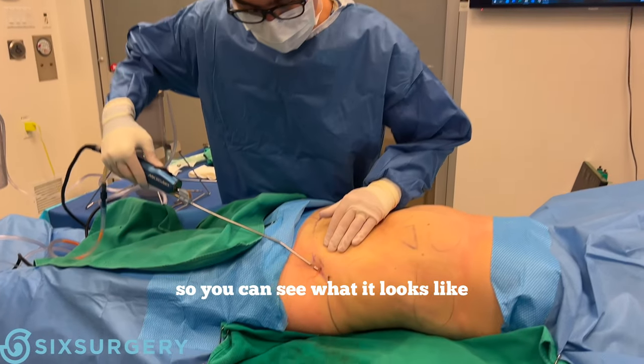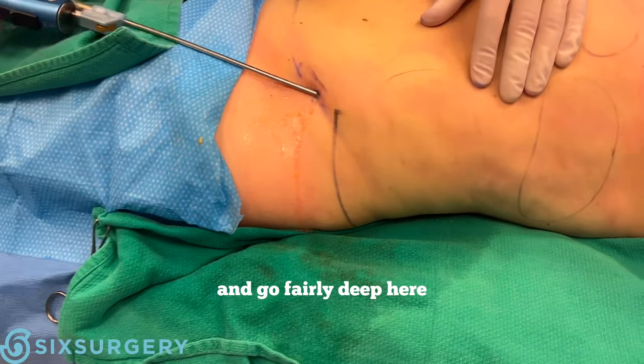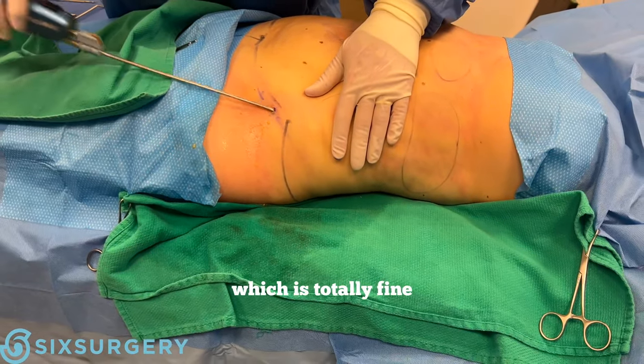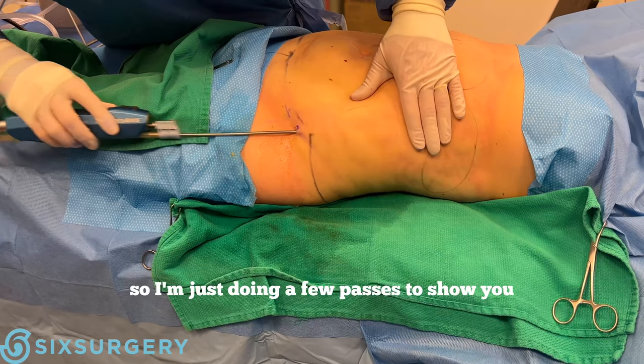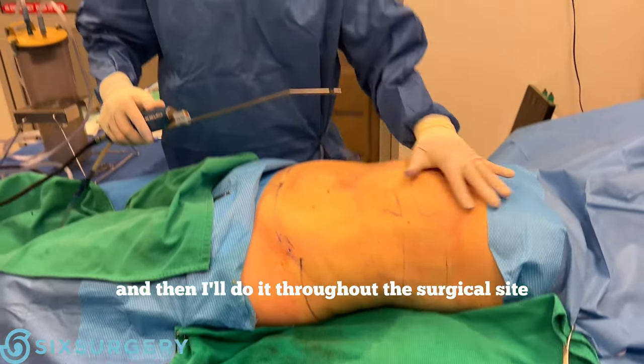I'll show you on this side so you can see what it looks like. I go fairly deep here — not very superficial. This patient is a little bit fibrous, but that's totally fine; that's what you see the cannula retracting against. I'm just doing a few passes to show you, and then I'll do it throughout the surgical site. After that, we'll move on to the aspiration.